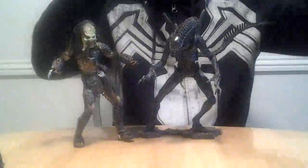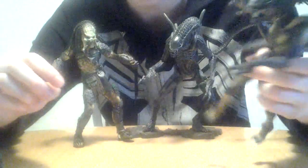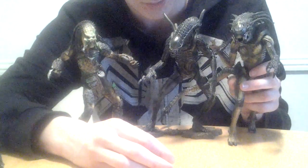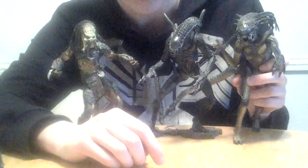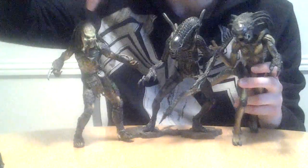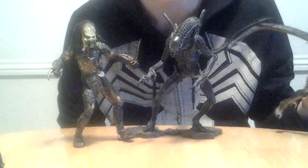I also have with me the NECA PredAlien, which is also — it's not my favorite design, but I do like it for the most part. I just wish it looked a bit more intimidating. But here it is next to that. Nice detail on this figure, by the way. This is a pretty big Alien, considering how he's crouching and he's almost the same height as all these guys.